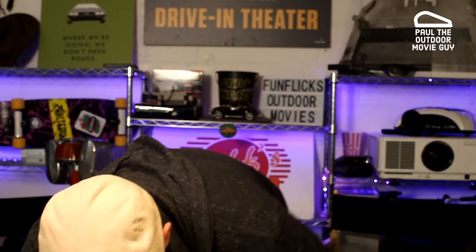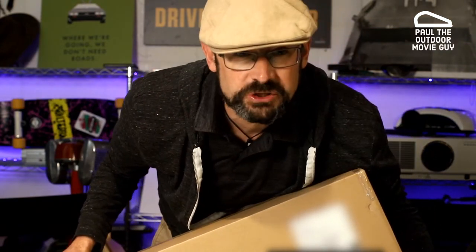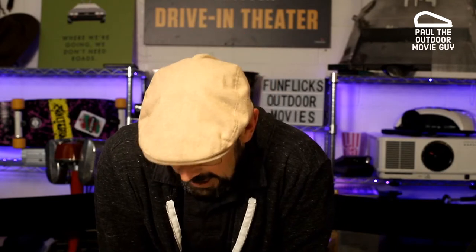Hi, I'm Paul, That Outdoor Movie Guy, and today I'm going to be unboxing a 4K VAVA projector. This is actually a replacement for a device that I've had — I think it was 17 months. I had an issue with it, sent it back to them, they extended the warranty, and it looks like they've sent me a brand new one. So I'm going to unbox this.